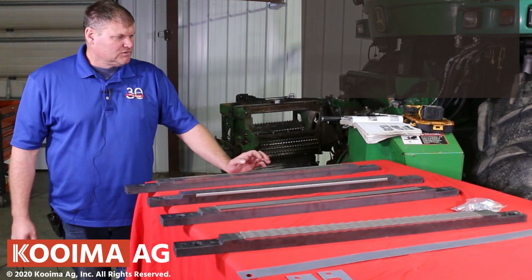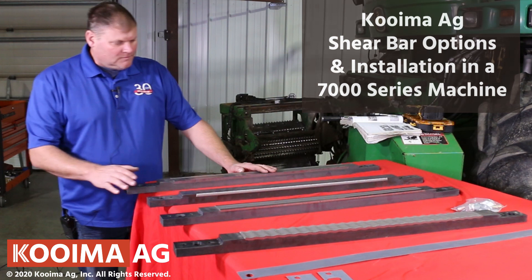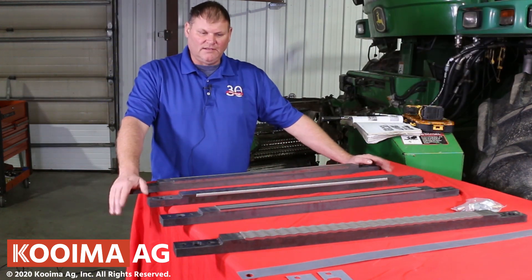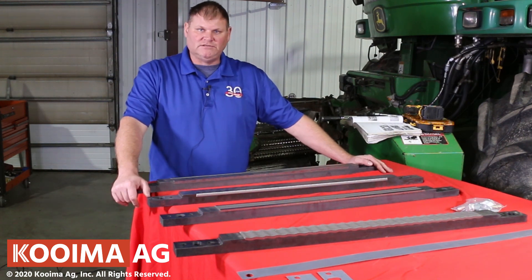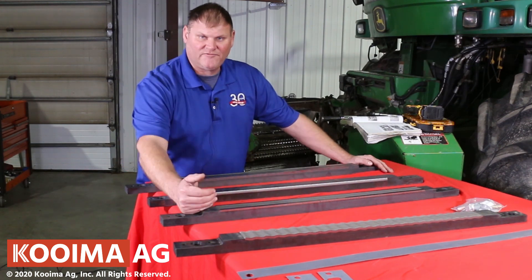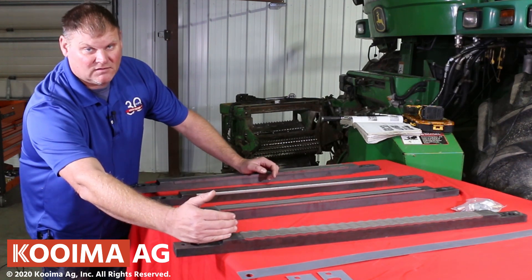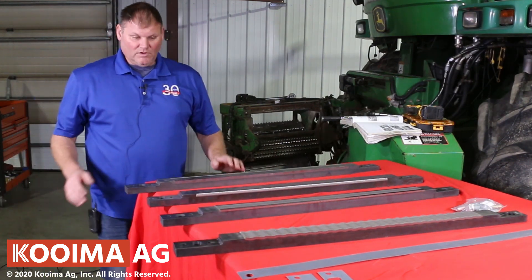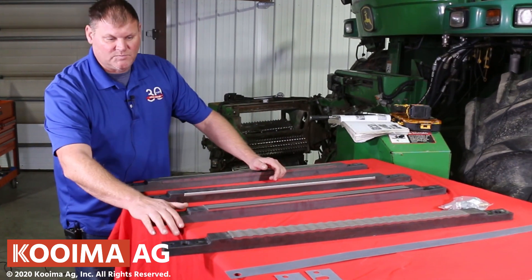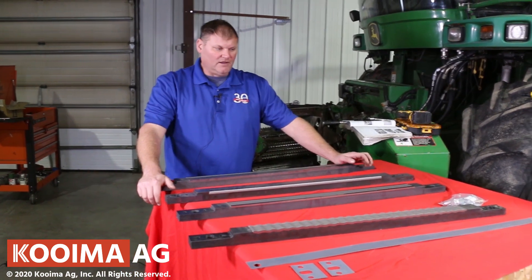We're here today to show you a shear bar installation in a 7000 series machine. With Koima Ag shear bars you get more variety — we have the most variety as far as shear bars are concerned. We have the straight grass bar, the straight corn bar, the high performance bar for grass and corn, and the double sine wave bar for grass and corn also. We're going to install our HP model and our sine wave bar for you today.